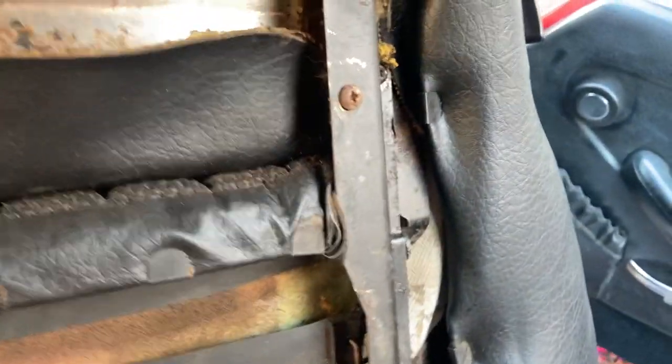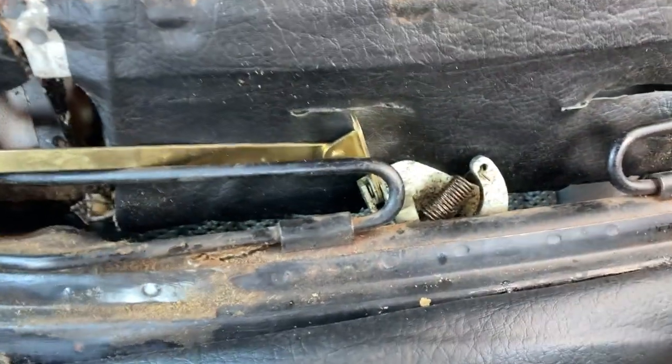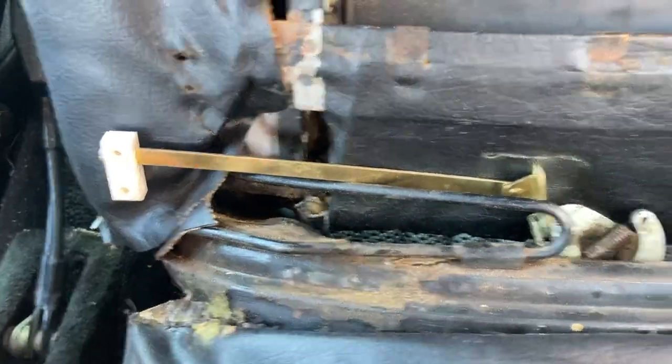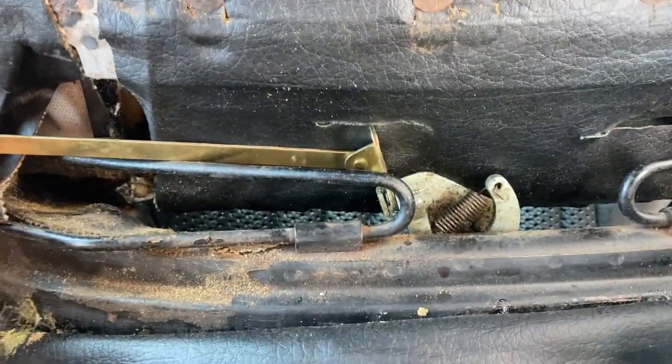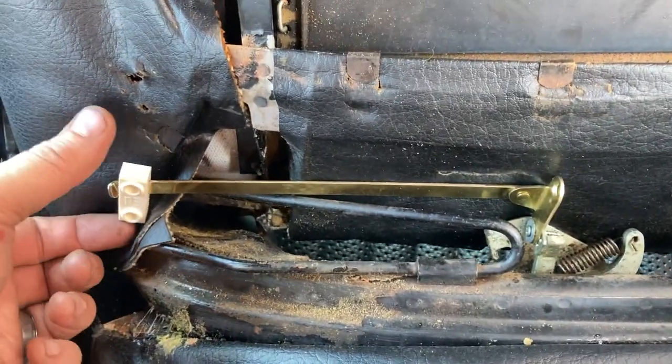The cable broke that releases the catch so the seat can tip forward. I've made myself a little pull handle that will sit outside, so when the seat is latched on you'll just be able to grab this little white thing and release it.